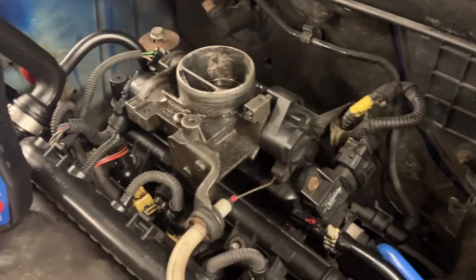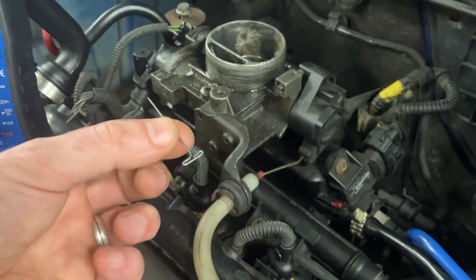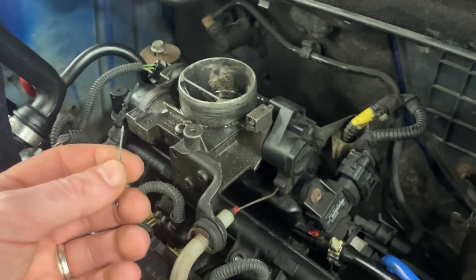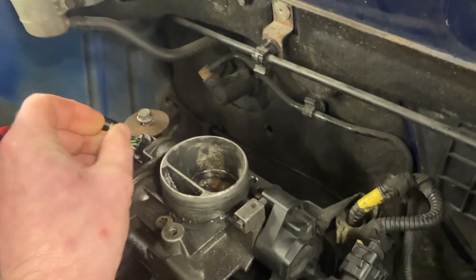Here's my top tip: get yourself some T-pins. These are normally used for textiles, but they're excellent for plugging into the back of sensors and using with a multimeter and crocodile clips. I've checked the wiring diagram to know which wires to probe.